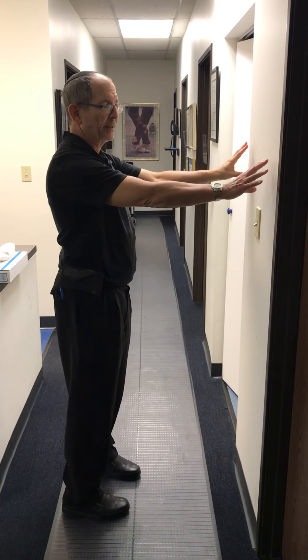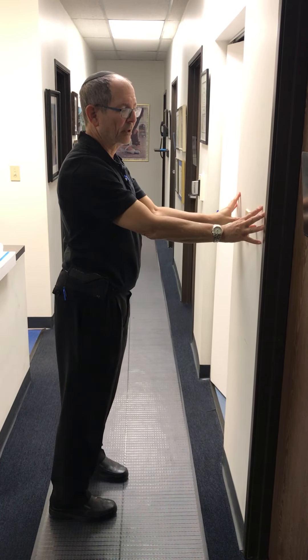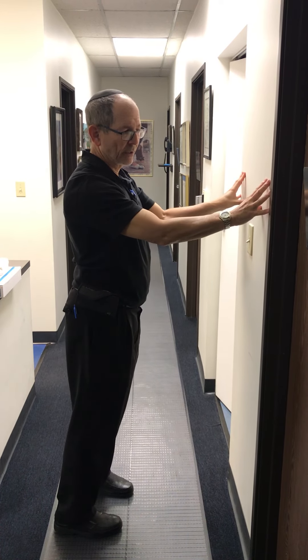You get arm's length away, and what you're going to do is find a position where your hands are comfortable — so you're not struggling too much — somewhere around your shoulder level approximately.